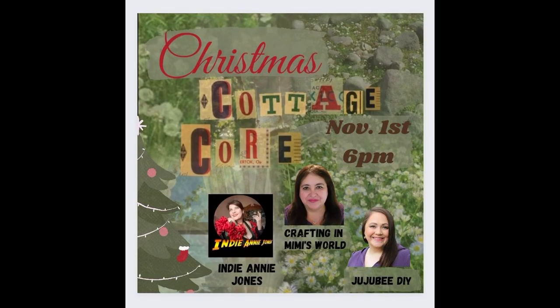This is a wonderful cottagecore collaboration that I was invited to by Jackie of Crafting in Mimi's World, and I'm also joined by Sarah of Jujubee DIY. Please check out both of their channels and both of their wonderful cottagecore Christmas ideas.